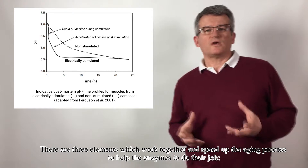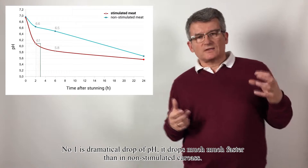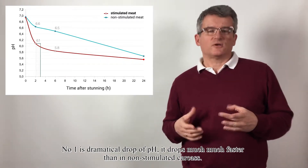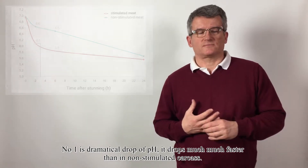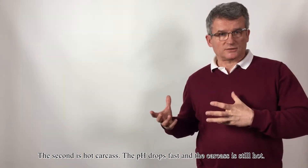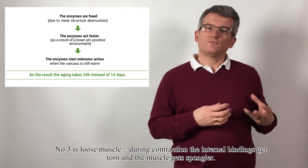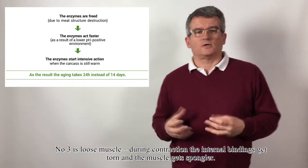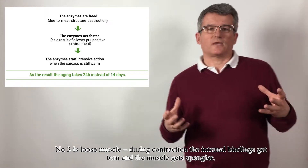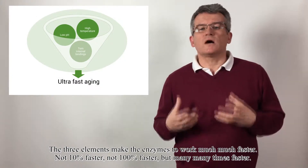As a result, pH drops dramatically. There are three elements which work together and speed up the aging process to help the enzymes do their job. Number one is the dramatic drop of pH — it drops much, much faster than in a non-stimulated carcass. The second is the hot carcass — the pH drops fast and the carcass is still hot. Number three is loose muscle — during contraction, the internal bindings get torn and the muscle gets spongier. These three elements make the enzymes work much, much faster.